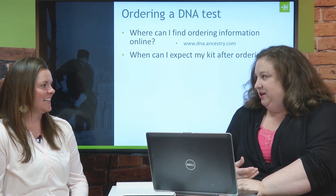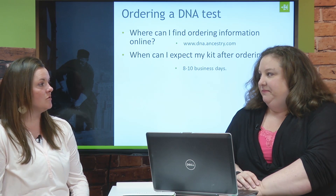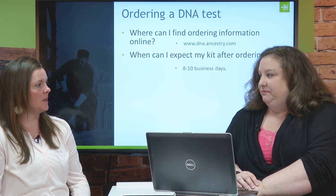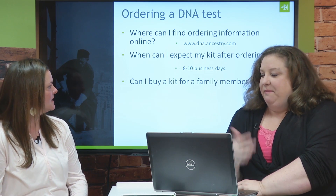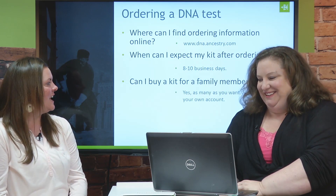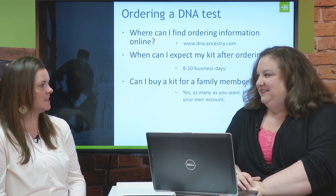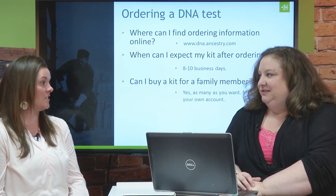When can I expect my kit after I order it? About eight to ten business days. You can choose an expedited shipping option — you pay a little extra — but regular shipping is eight to ten business days. Can I buy kits for family members? Of course! And think about it — as you're ordering kits, who else could you get tested? Great gift ideas for Mother's Day, Father's Day.